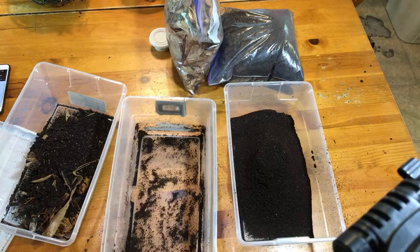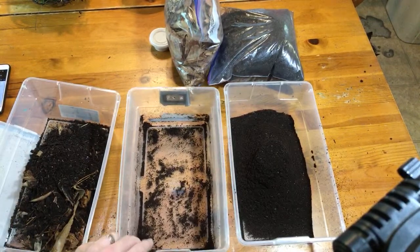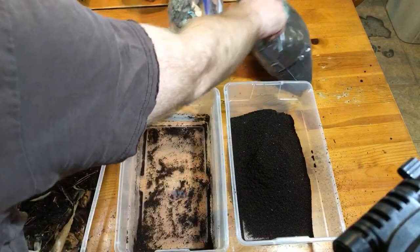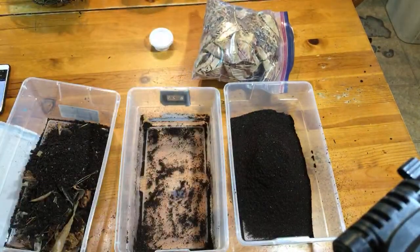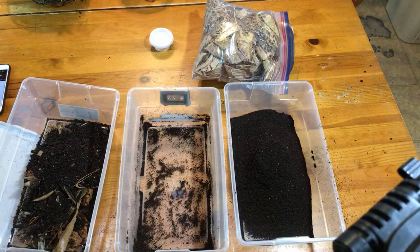Regarding Dalmatians - a couple of generations in and they're starting to lose their spots. That seems to be true of normal Dalmatian Porcellio scaber as well as the orange ones, where the spots at least diminish. I'm not sure what's going on there genetically - whether it's an incomplete dominance or a codominance or whatever - but it does seem to happen to nearly everyone.